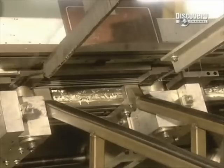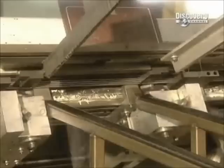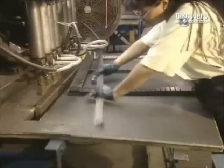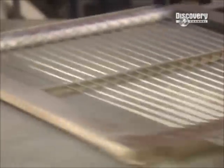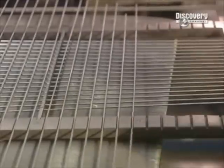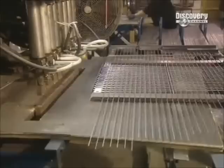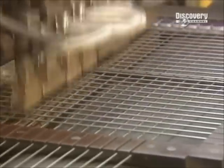Automated machines bend the wires to shape the trolley components. To make the trolley's basket, a worker uses a guide called a jig loader to line up the wires in a mesh formation. Then a special machine automatically spot welds them together.